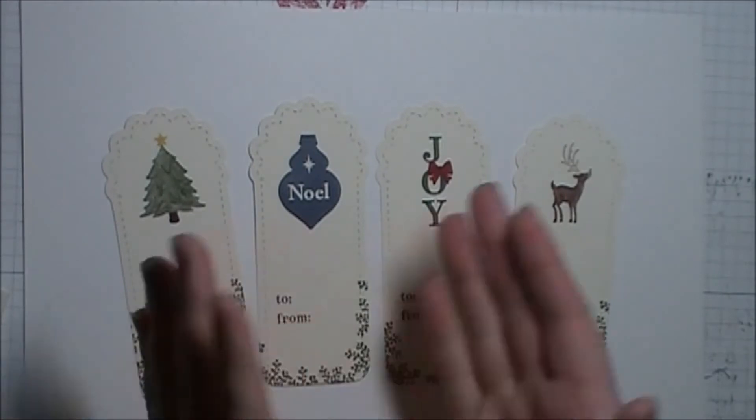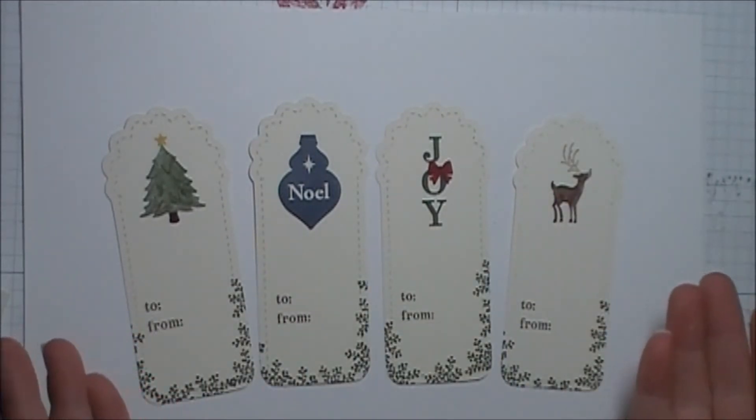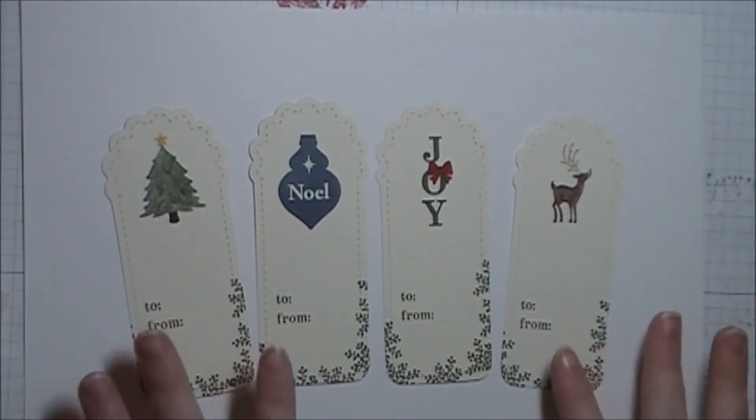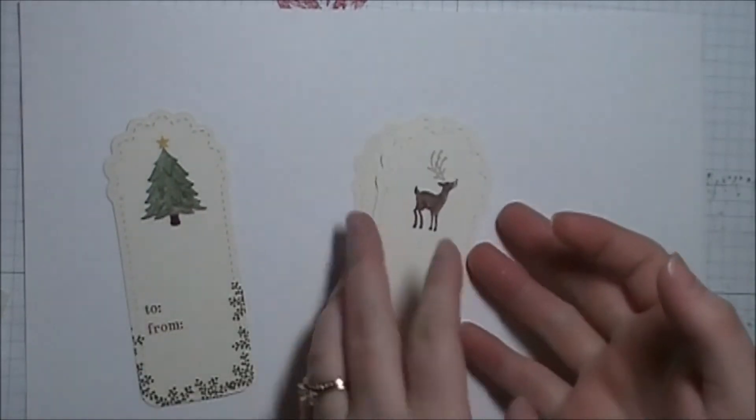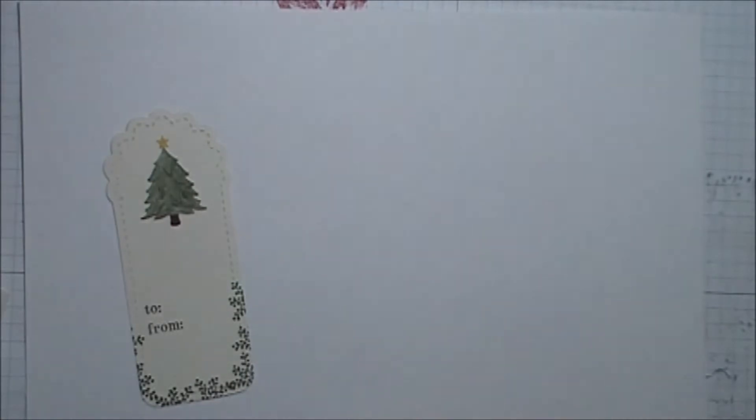Hi guys, it's Kendra from Crafty Kendra and today I'm going to show you how to make these pretty gift tags. I'm going to show you how to make the one with the Christmas tree today. All of the tags that I made use the Joyous Celebrations stamp set.